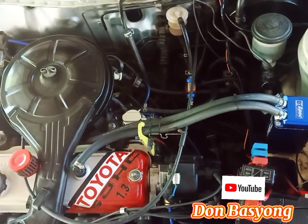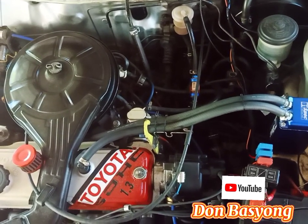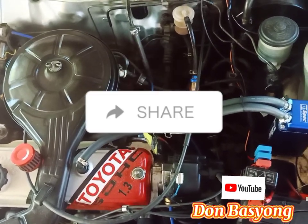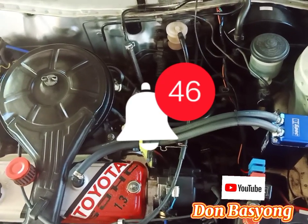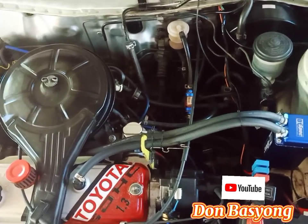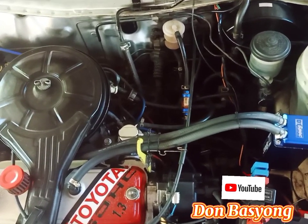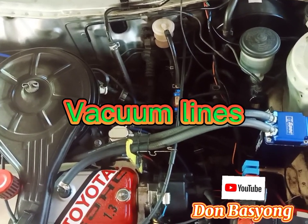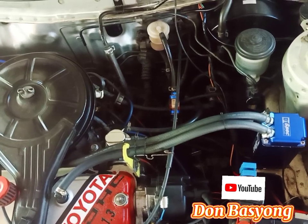Good day mga kabasyong, welcome to my YouTube channel. This is Don Basiong. Kung bago ka lang sa aking YouTube channel, please like, share, and subscribe, and hit the notification bell para sa mga bagong DIY videos na inyong mapapanood. So dito sa video na ito, ipapakita ko kung saan nakakabit ang mga vacuum lines galing sa ating carburetor.